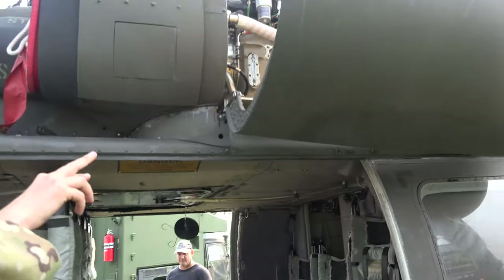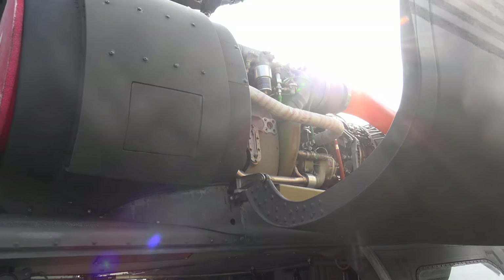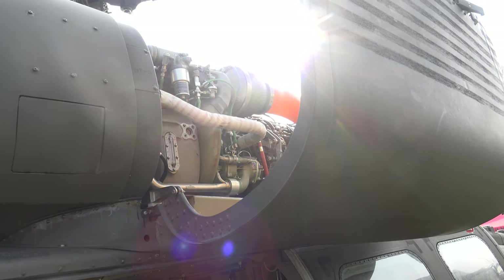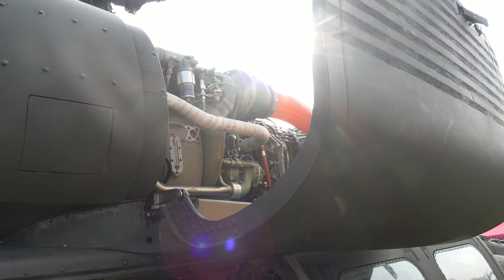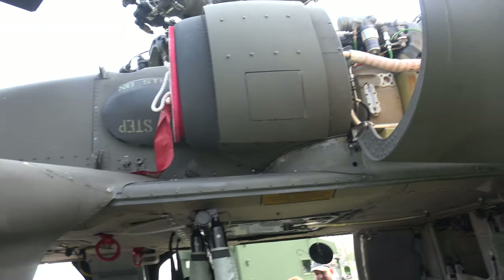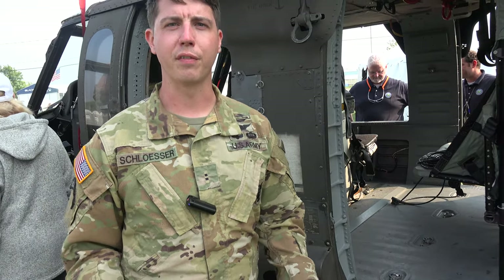You can see one of our turbine engines up above here. They give 2,000 horsepower per engine, so we've got tons of power in this aircraft. It can usually fly on one engine if we really needed it to. We always fly with two, but if one dies, you know you can fly around safely with just one.